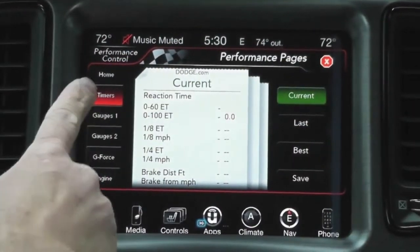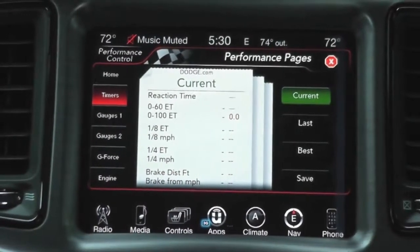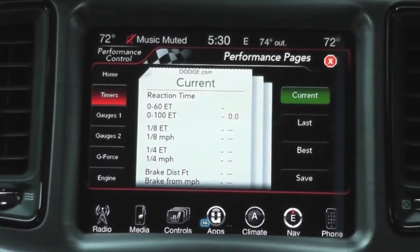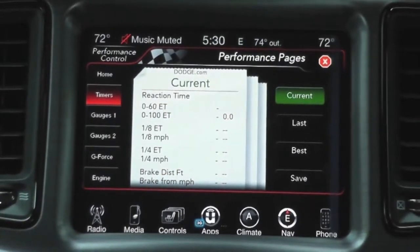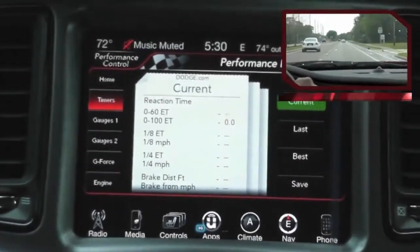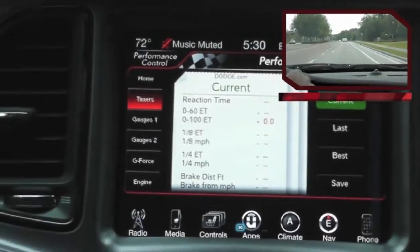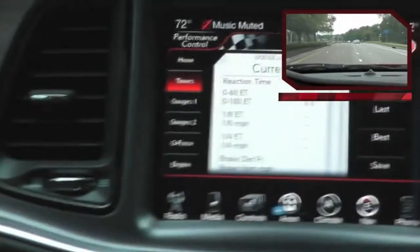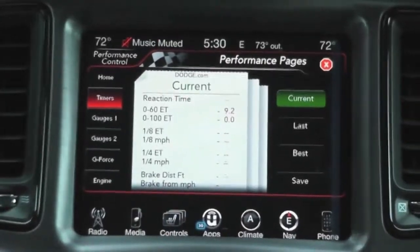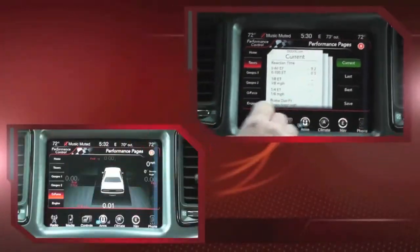Our first demonstration will be the timers. We're going to go zero to 60. Due to weather conditions I'm not going to step on it too hard, but I'll show you how it works. 9.2 seconds isn't that great, but it at least demonstrates how the timer feature works.